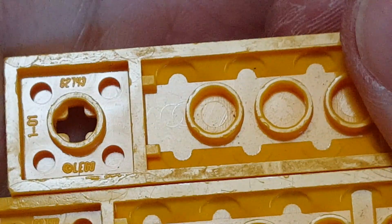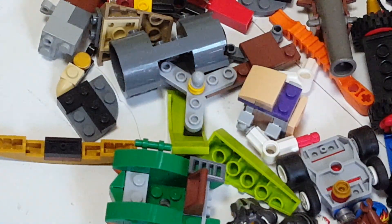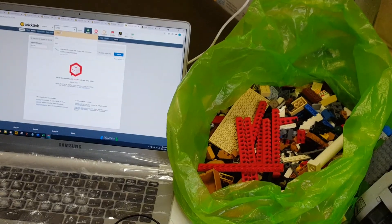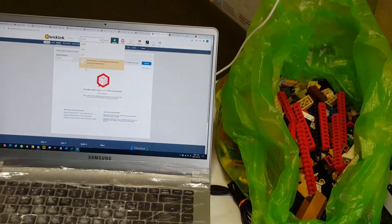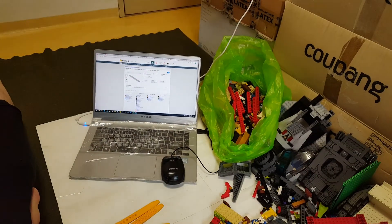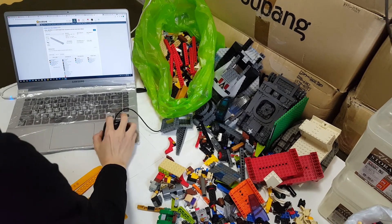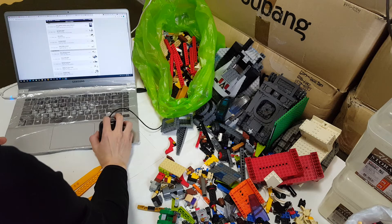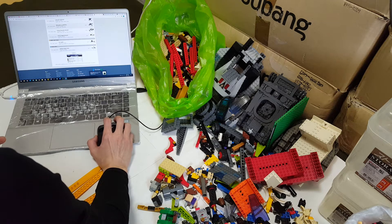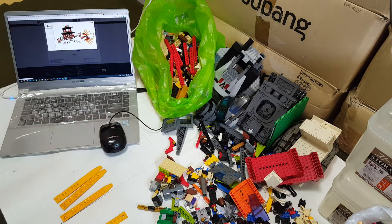The number is 6-2-7-4-3. Ah, now I got it. So bright light orange is added — bright light orange for the Fire Temple, part number 2-5-0-7. That's the one, with the dragon head and everything.